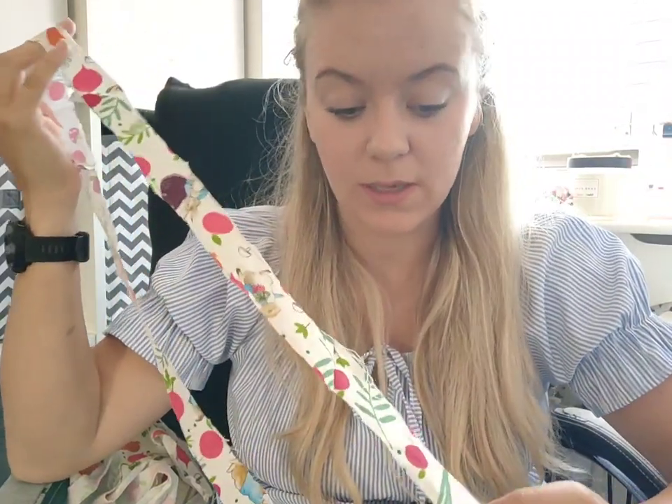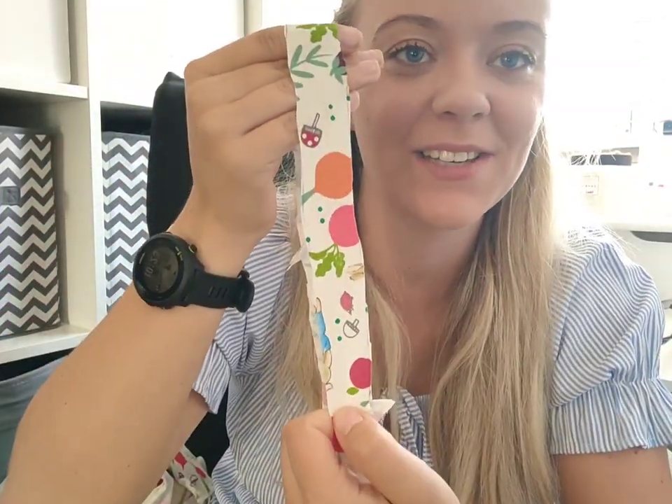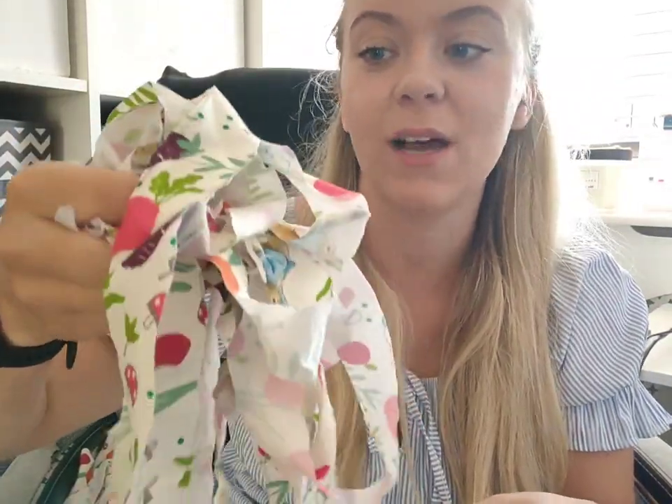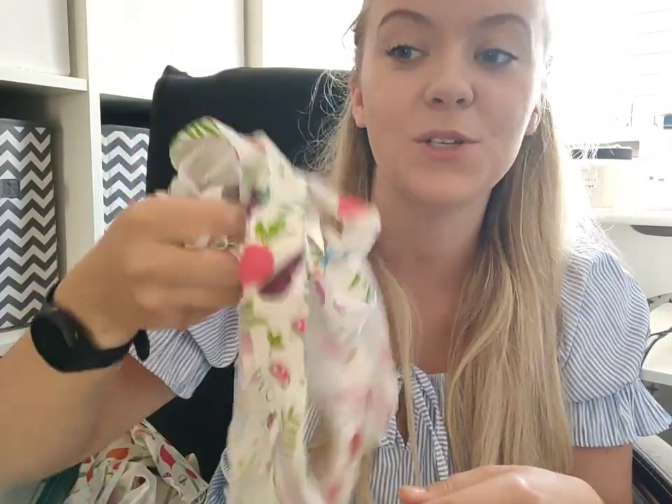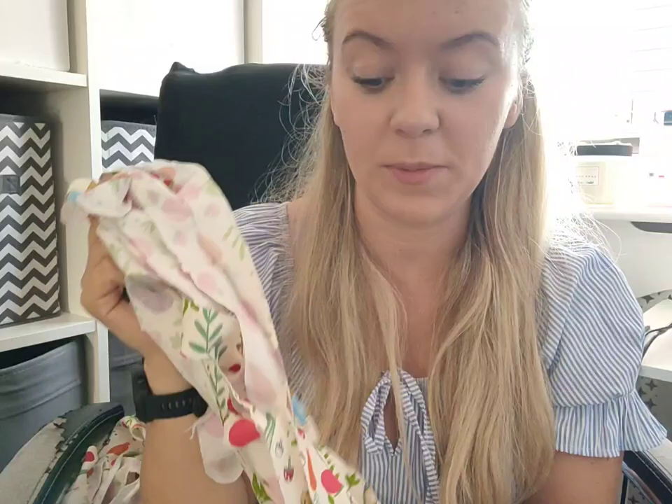I found the absolute best method for making bias binding. I say that while holding up the wobbliest bias binding I've ever seen — look at those wonky edges! However, the method was the absolute best and quickest way, and look how much I've got — and that hasn't even taken me half an hour including all the cutting. The wonky edges are because I used my electric scissors while holding fabric, which you should not do.